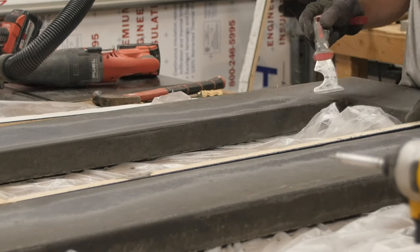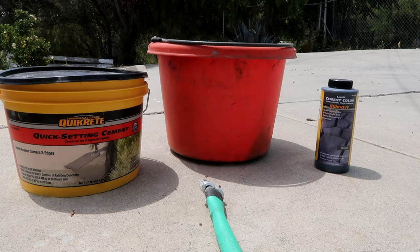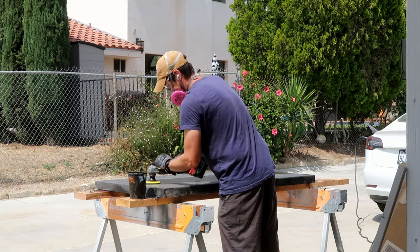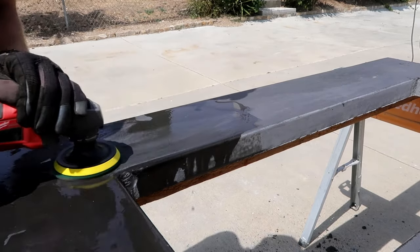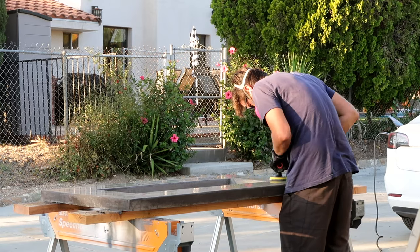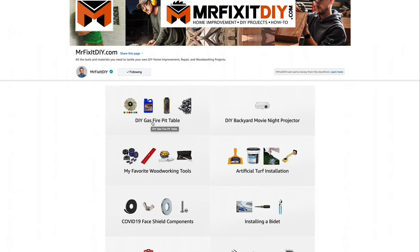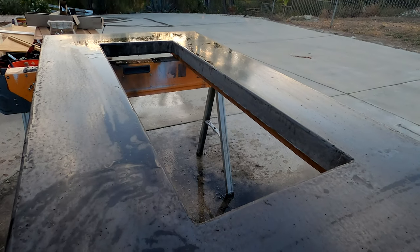Fortunately, this looks pretty good as is. I'm going to hit it with a little bit of a slurry coat — just Portland cement dyed to match the color of the concrete. Now I'm going to try polishing this concrete for the first time using a cheap angle grinder polishing set I got off Amazon. Everything I bought on Amazon I've put together into a list on my Amazon affiliate store, so if you want to see all the stuff I bought for this project, click that link.